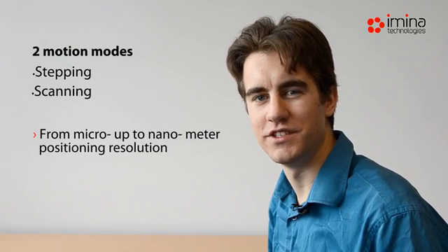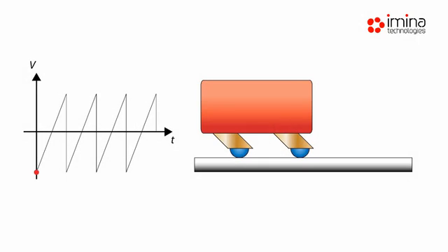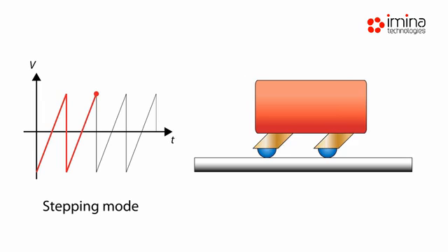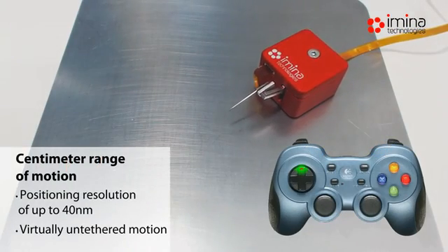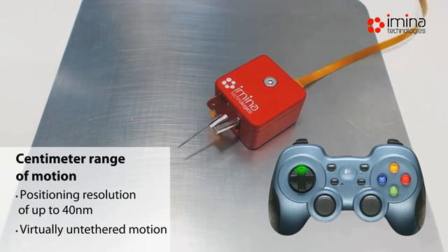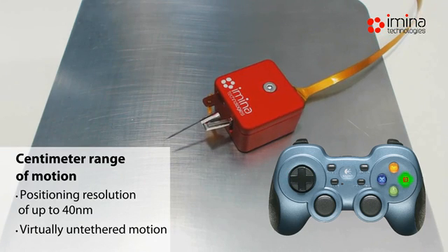The MyBot can move in two different modes: stepping mode and scanning mode. In stepping mode, the piezoelectric actuators of the MyBot are powered with AC voltage signals. No signal is applied on the motors to maintain the position. The MyBot is free to move over the entire surface of the stage, and it is only limited by the length of the power supply wire.